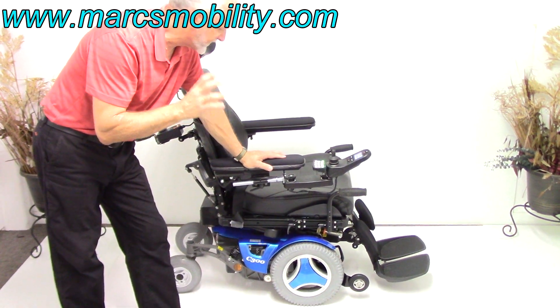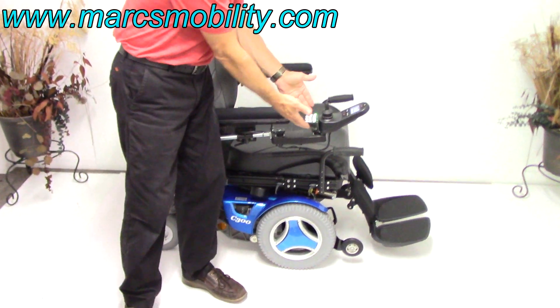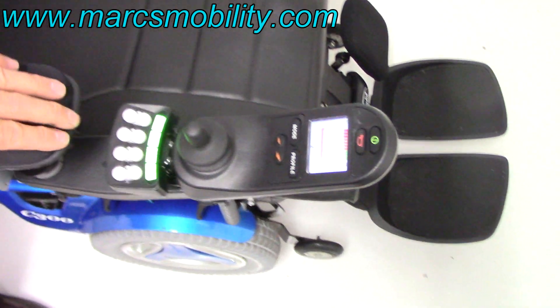All the functions — the seat lift, the tilt, the recline, the legs — all of them can be worked through the switch box back here or through the joystick. I'm going to do it through the switch box.